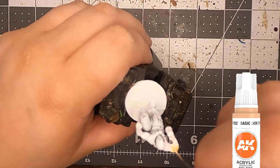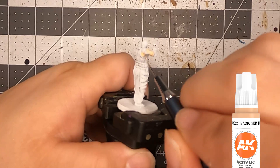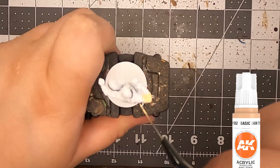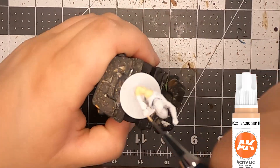Hey guys, WonderingShell here. Once again, we're doing another D&D character — this time the Drunken Master, or as I like to call him, the Chuck Norris, because he kind of looks like Chuck Norris when I started to paint him.